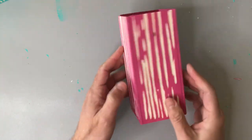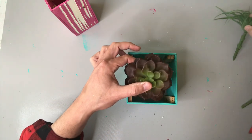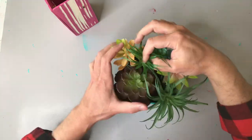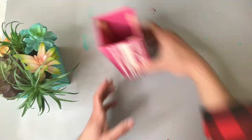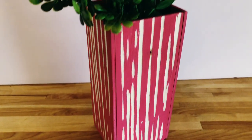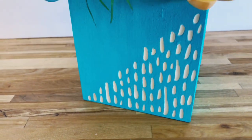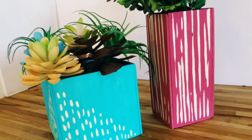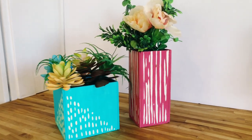With our vases fully formed, we're just going to add some florals and succulents. To the smaller one I'm adding these Dollar Tree succulents — I love the colors and how huge they are; it makes it look so full and desert-y. And on the taller one I'm just going to put in some Dollar Tree floral. I am amazed with how beautiful these turned out. I love the contrast between the colors and the little wood carvings — it makes for a really beautiful and high-end look.